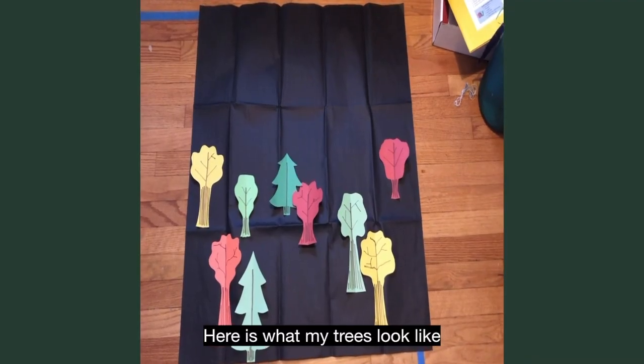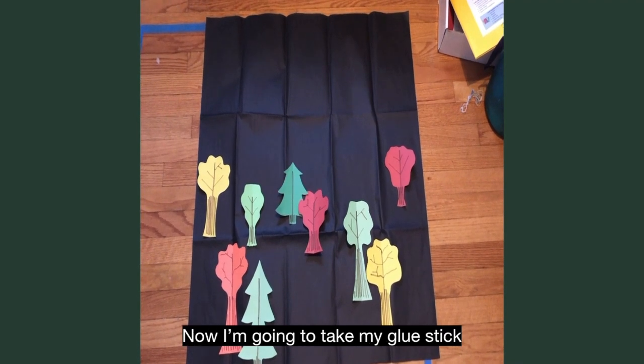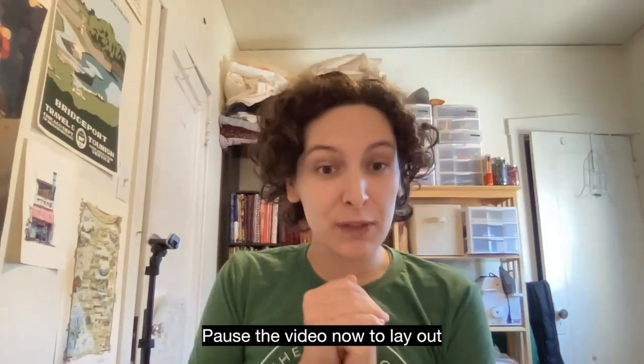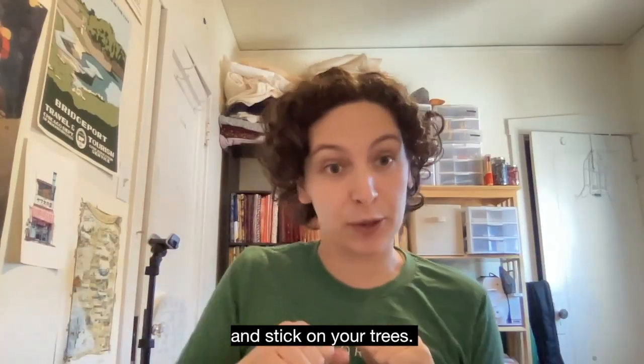Here is what my trees look like all laid out on my background. Now I'm going to take my glue stick and glue them all into place. Pause the video now to lay out and stick on your trees.